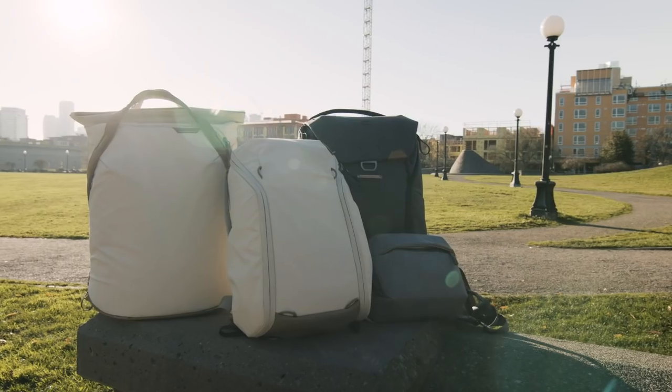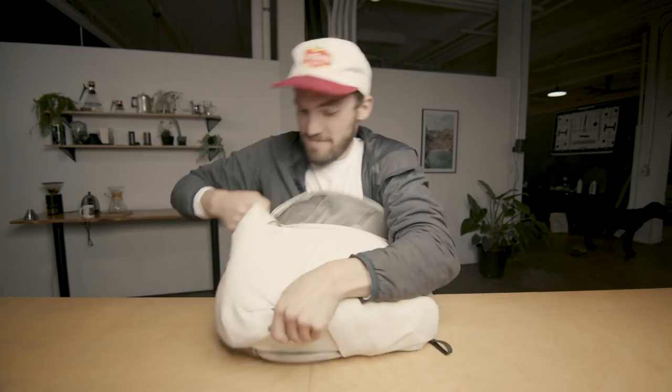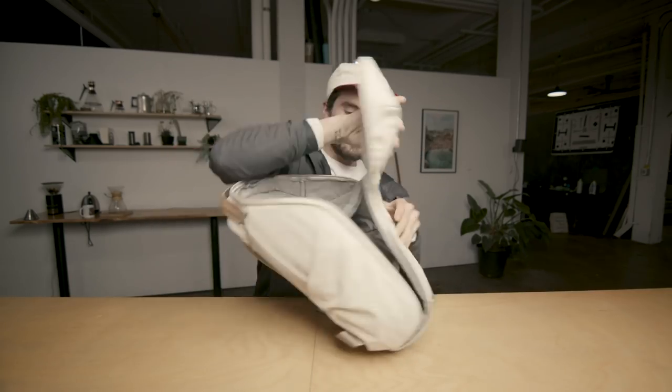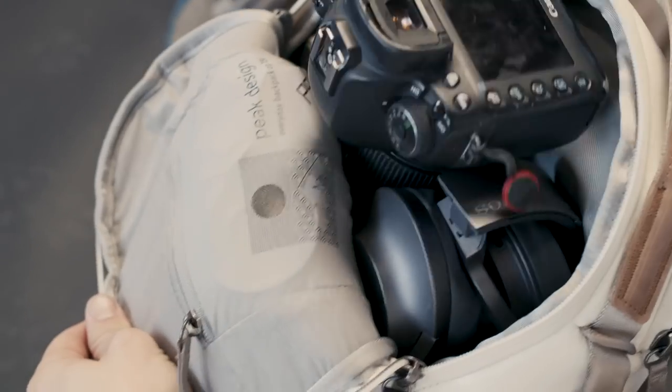There's a 20 liter and a 15 liter version of the zip backpack. This is the 15 liter, and this is actually one of the new colors they have — Bone. The thing I missed the most on this bag is the latch, but it's replaced by four zippers, making it completely customizable to access any side at any time.